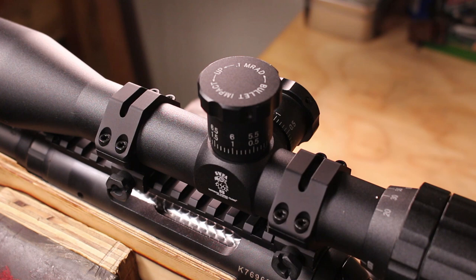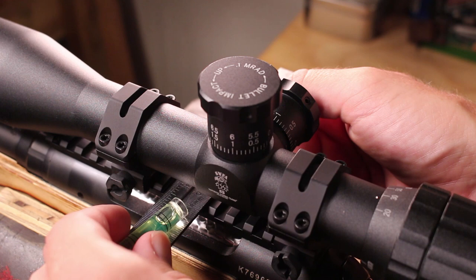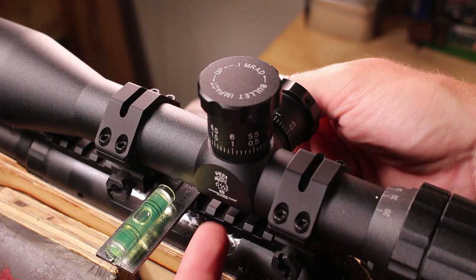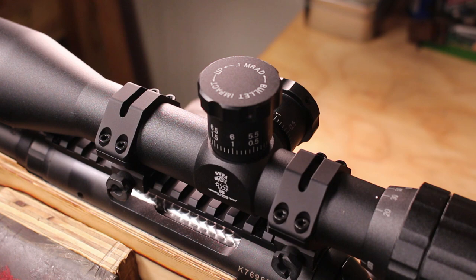The first thing I need to do is establish level. I have this chucked up in my vise. Whatever kind of stable platform you can find — whether it's sandbags or something — just make sure that your rifle is nice and steady and that it is level relative to the rail. I couldn't fit the level under the scope because it's so low, so I'm just using a steel ruler to verify that. We are nice and level.